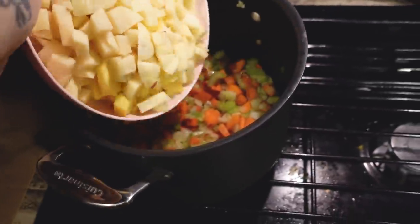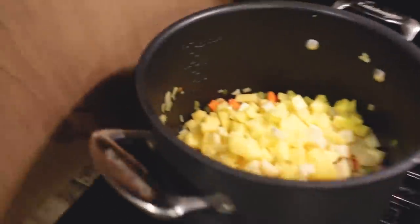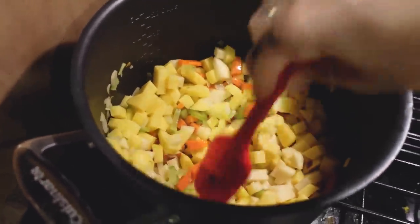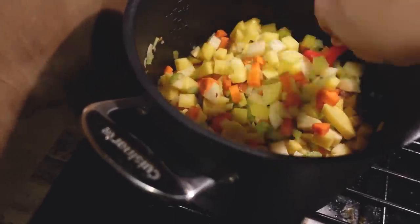Adding the potatoes. I didn't have all russet potatoes, so I just kind of used what I had. Hopefully it still tastes good. I don't want to waste food.